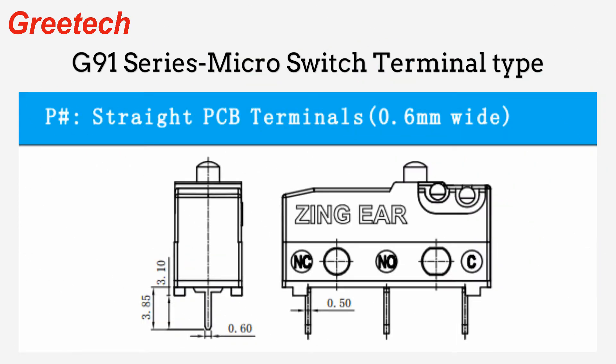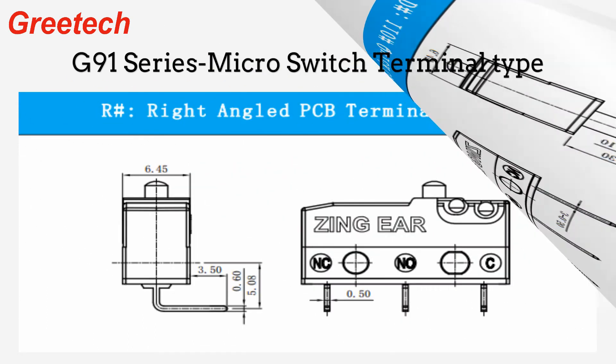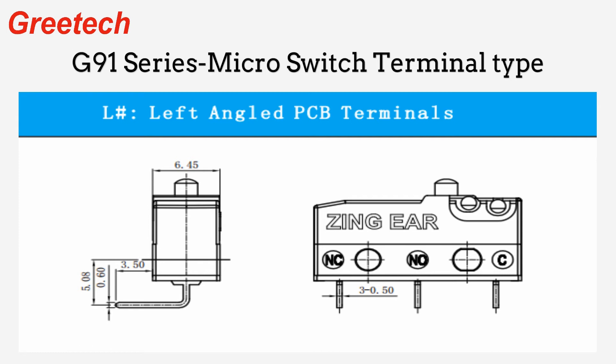It can be equipped with various shapes of operating handles and terminals, and can be fitted with connected plugs according to customer requirements, and has passed UL, ENEC, and CQC certification.